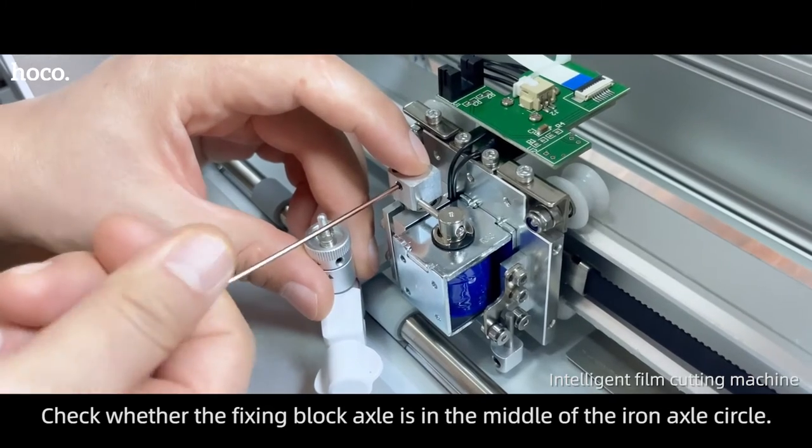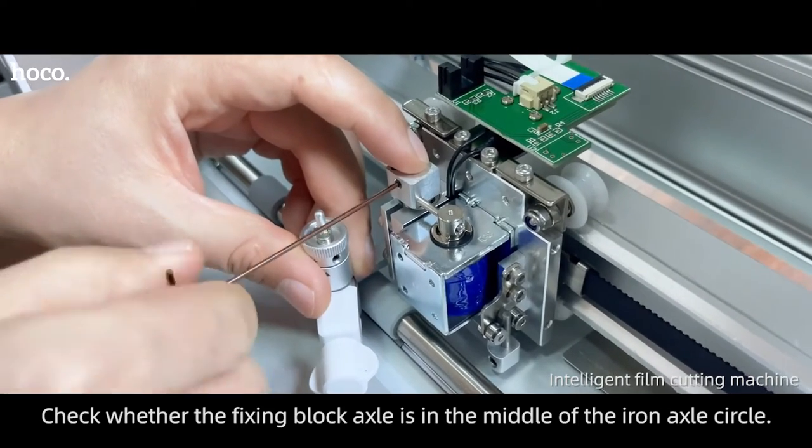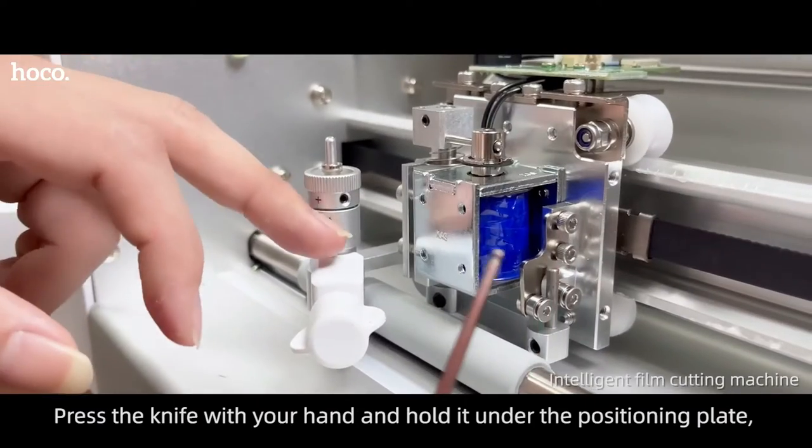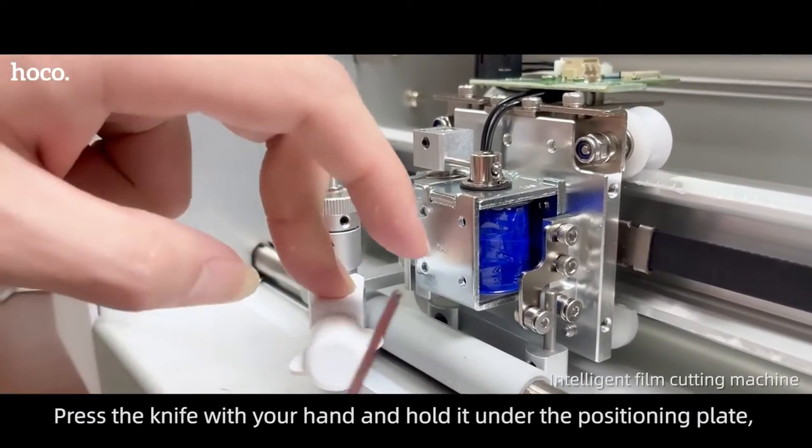Check whether the fixing block axle is in the middle of the iron axle circle. Check whether the position plate is loose.